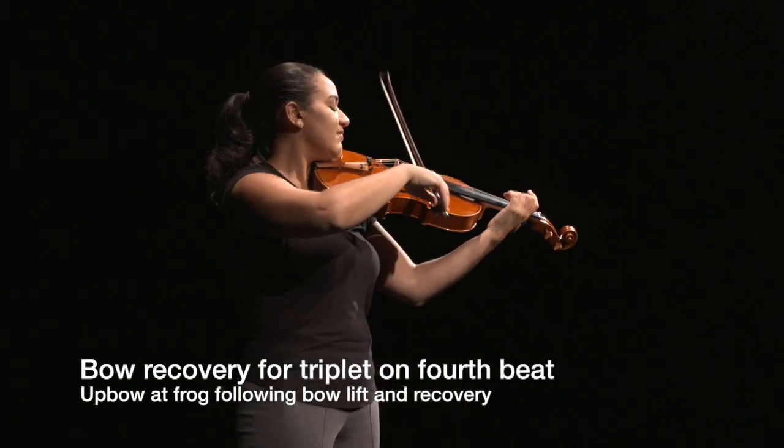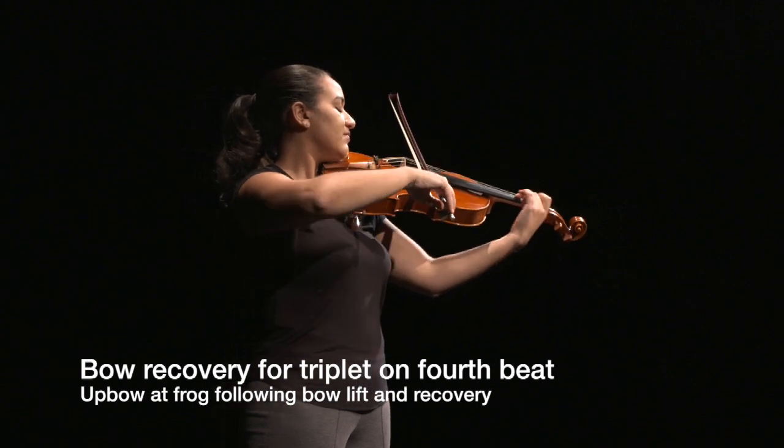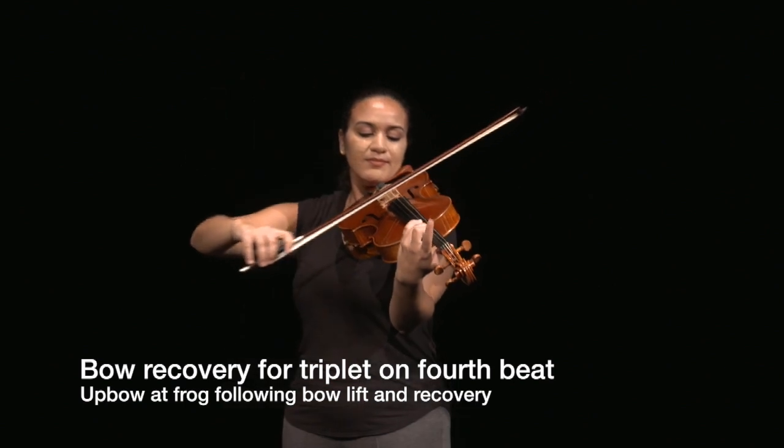In fast tempos, it may be necessary to start the anacrusis at the exact moment the bow is landing back on the string following the lift.